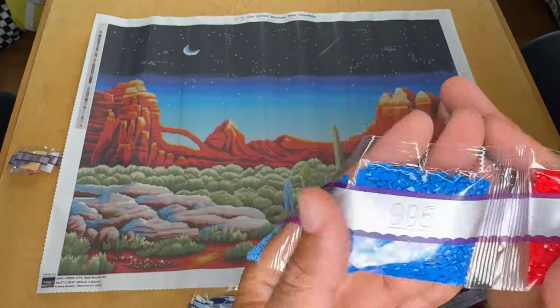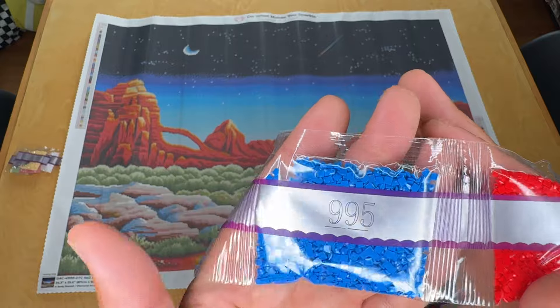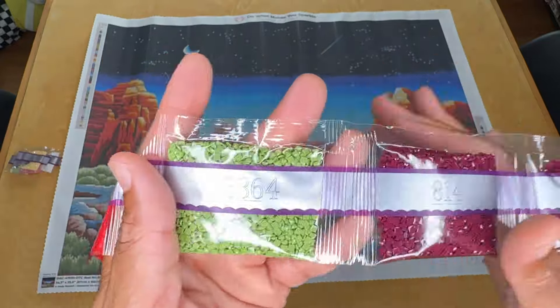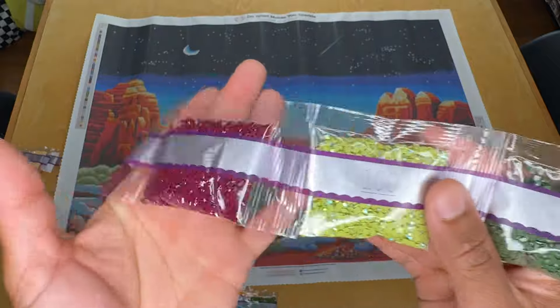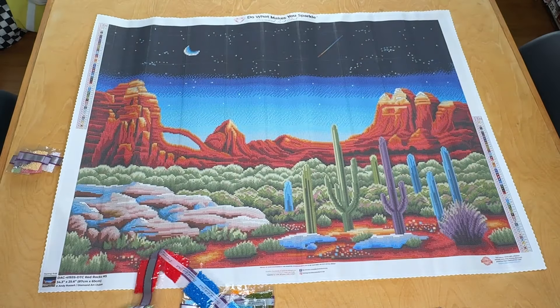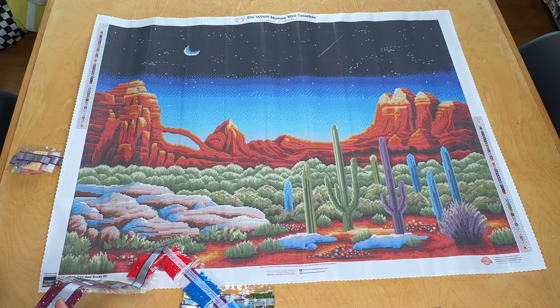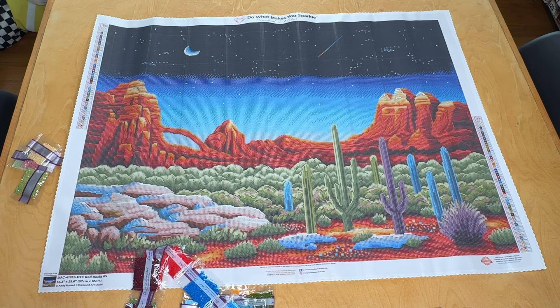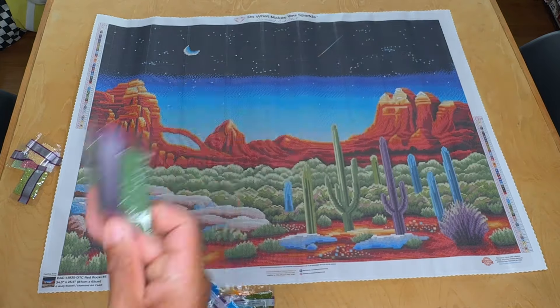996, two bags, 995 — look at that, that is blue as blue could be. That's awesome. 666, two bags, 3364, 814, two bags, 100 — one big old bag of that avocado green AB. And 3362 is our last one.